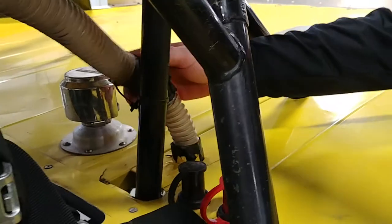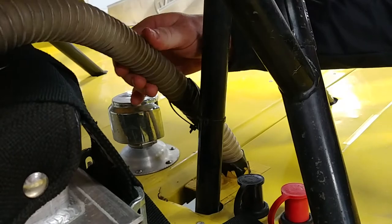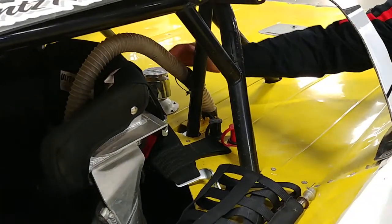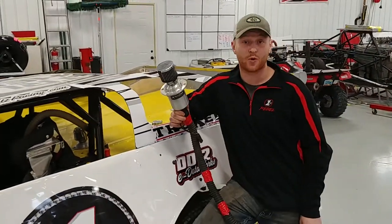I also put a piece of zip tie around the top so it can move freely, so it's always where it needs to be and doesn't get pushed by the wind or yanked out of the way. Hopefully these tech tips keep you cool and safe.